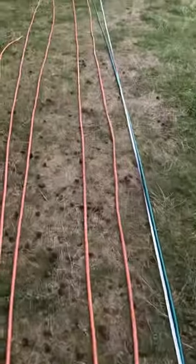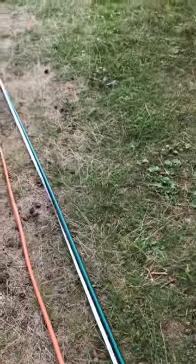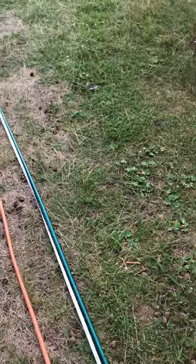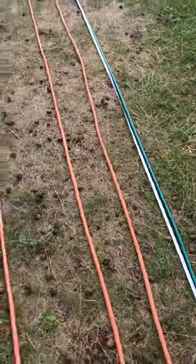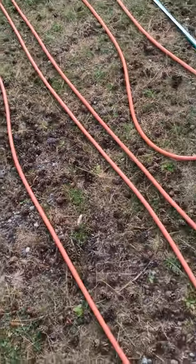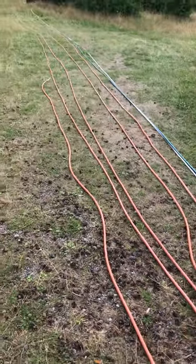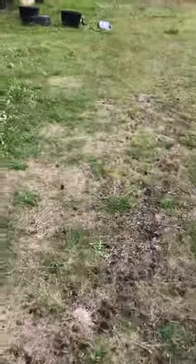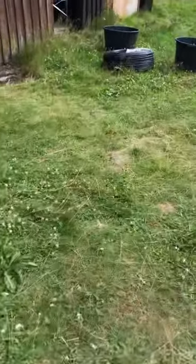I laid out and measured the tubes. The green tube goes 50 meters out, comes back another 50 meters, and loops back again — about 150 meters in total. There's also another 50 meters made up of three pipe segments: 35, 10, and 5 meters long. These are essentially the tributary branches off the main 300-meter backbone tube.